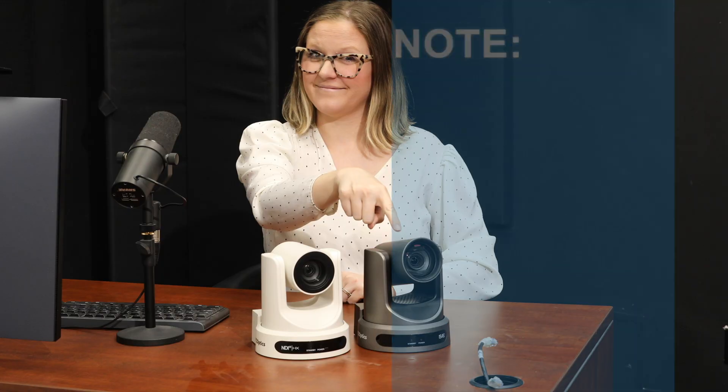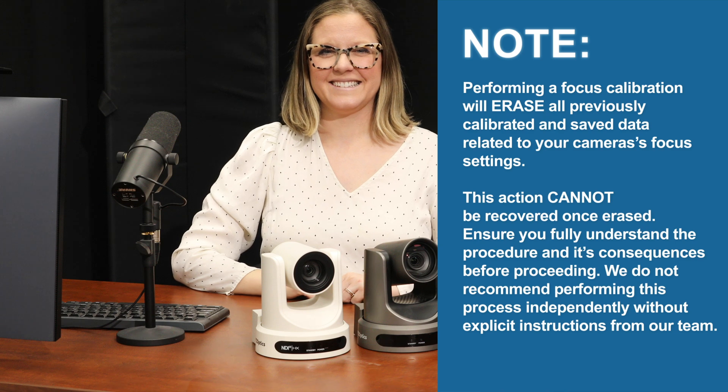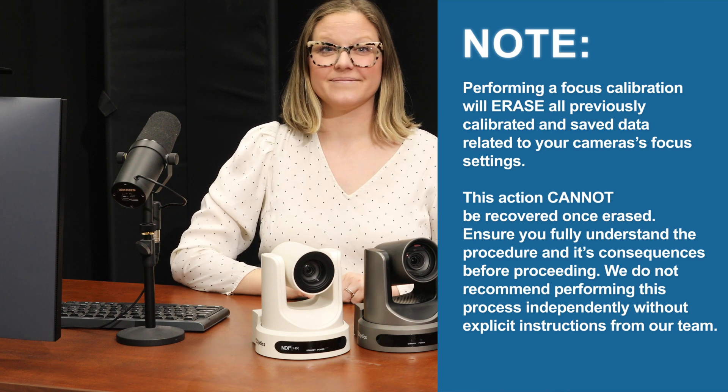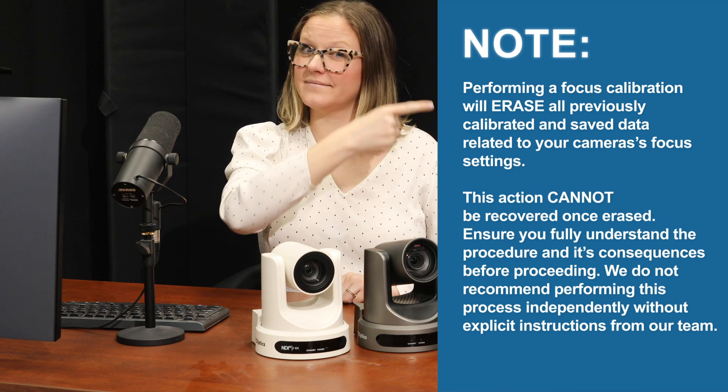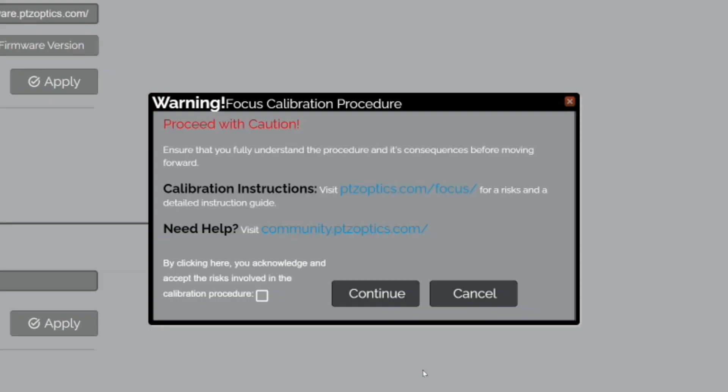Before you proceed with the focus calibration on your PTZOptics Move camera, please be aware of the following. Performing a focus calibration will erase all previously calibrated and saved data related to your camera's focus settings. This action cannot be recovered once erased. Ensure you fully understand the procedure and its consequences before proceeding. We do not recommend performing this process independently without explicit instructions from our team. Following this guide without any guidance may affect your camera's performance.